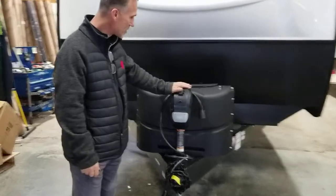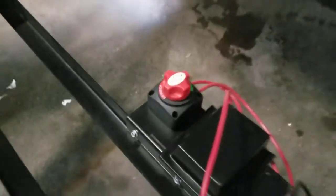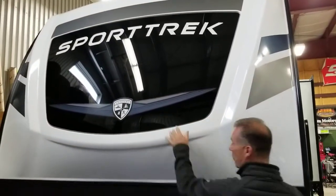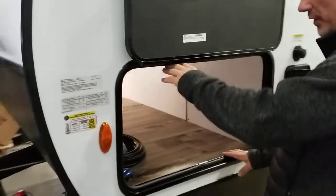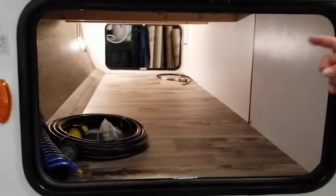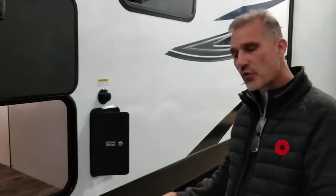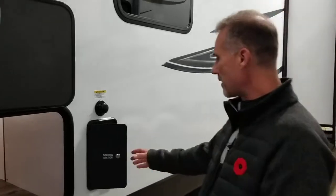At the front, electric tongue jacks — this is where your propane tanks are. At the back your battery will be on that little rack. We have a battery disconnect, stone guard, beautiful front cap with incorporated front windows that bring in a lot of light. Very large access to your pass-through storage with slam latch handles and a magnetic holder. There's a motion detector light and also a switch for blue LED ground lights underneath the trailer for a little mood lighting at night.